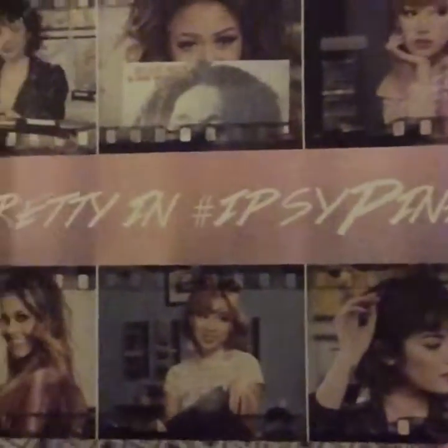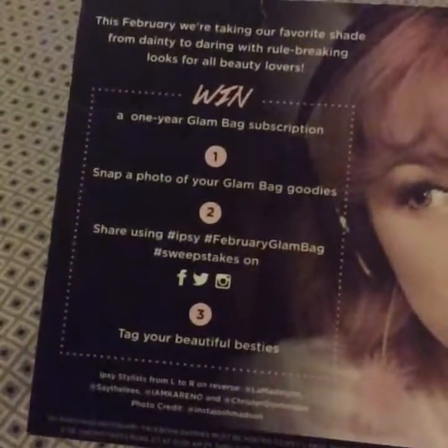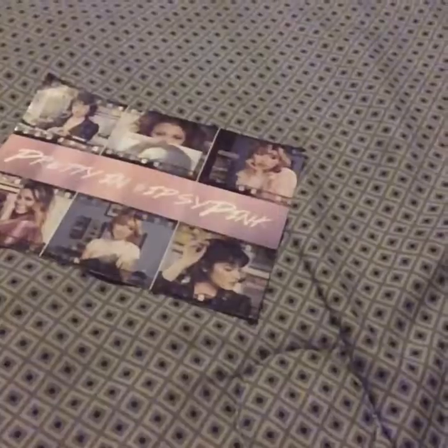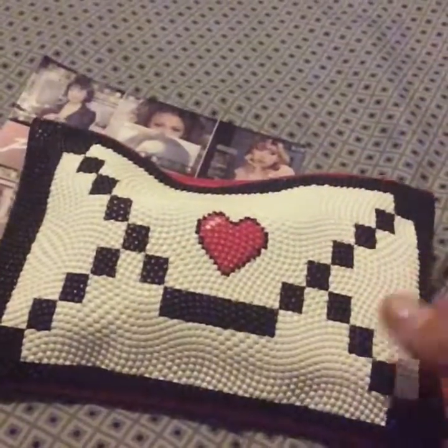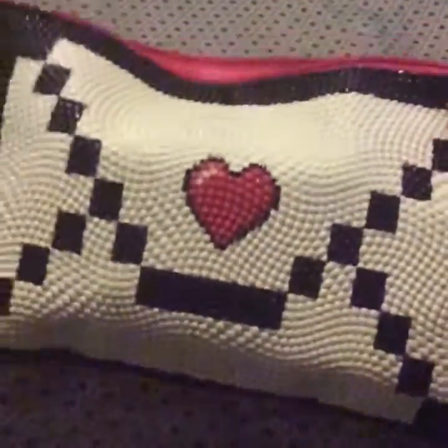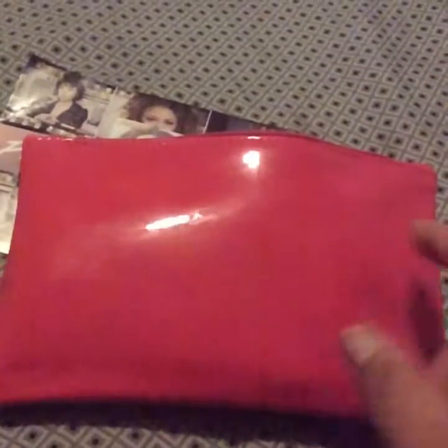It says 'Pretty in Ipsy Pink' — so the theme is pink. I absolutely love the bag. It is beautiful. It has like an envelope with a heart and it's like pixels, and it feels like a football. It has a pink zipper — glossy pink. In the back it looks red but it's actually a hot pink.